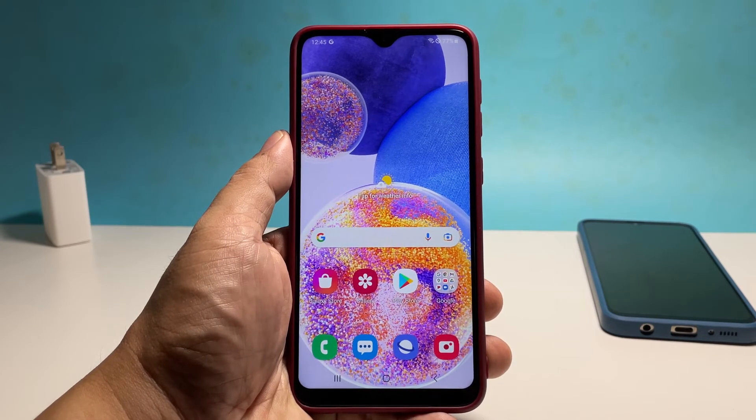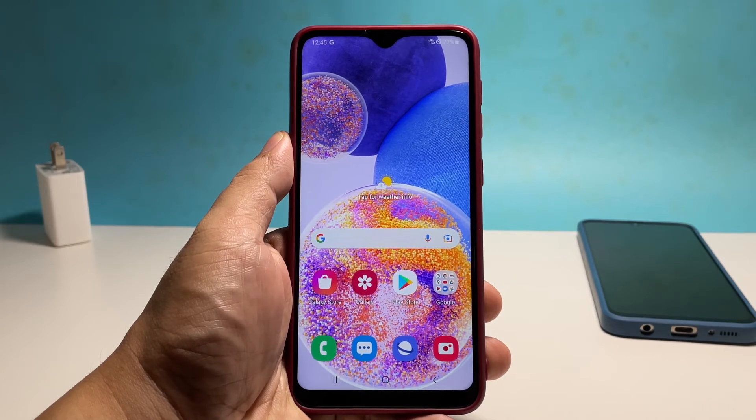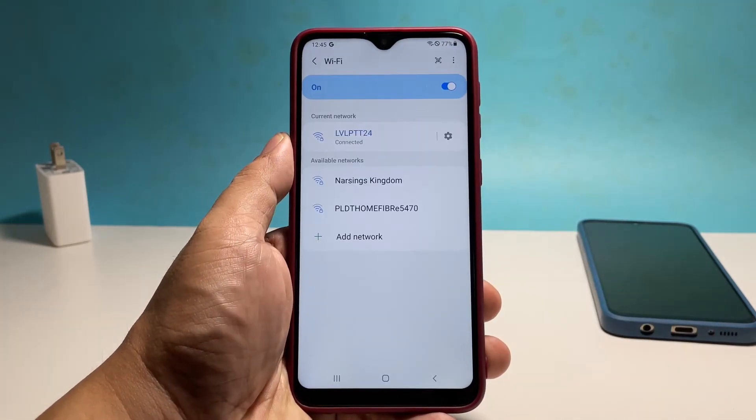If so, then you really have to re-establish the connection between your devices. What that means is to delete the current connection and then let your phone reconnect to it. To do that, swipe down from the top of the screen to pull the notification panel down. Tap and hold on the Wi-Fi icon until you're brought to its settings page.